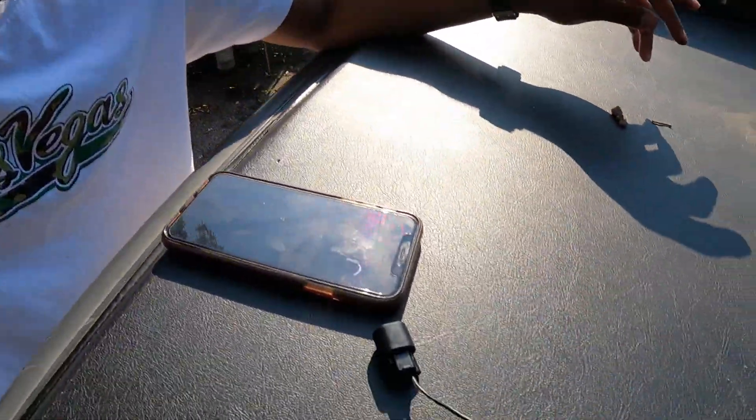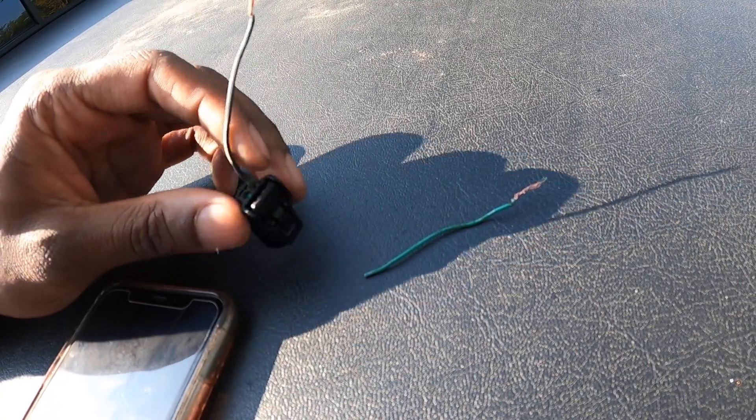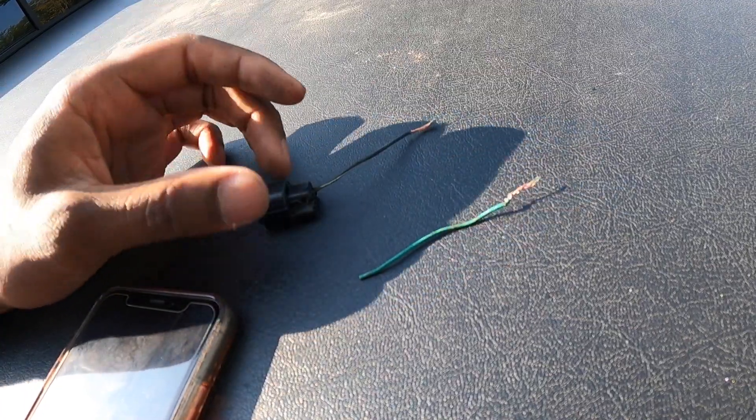I need a pigtail connector for my engine coolant temperature sensor. What ends up happening is this connector was hanging off of there, so I don't think it's actually the sensor itself — I think it's just the pigtail. The parts store says they do have one for 30 dollars, but I just need the pigtail connector — just the wiring that connects to the back of it.